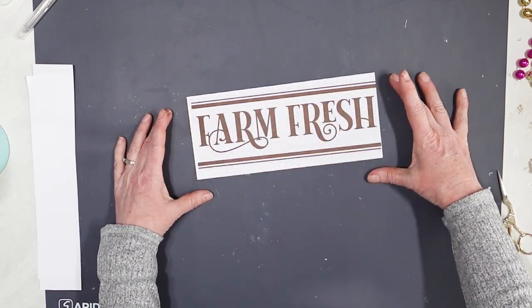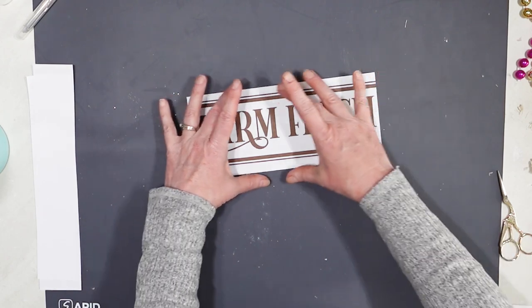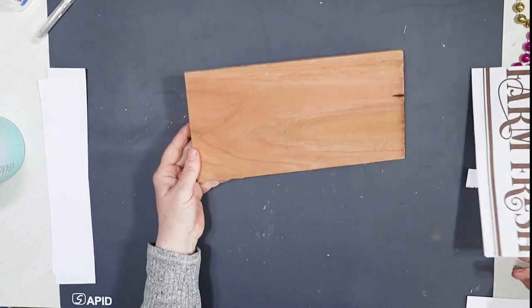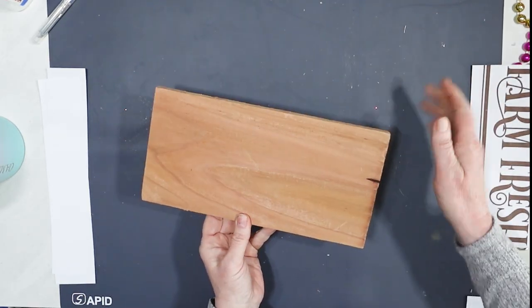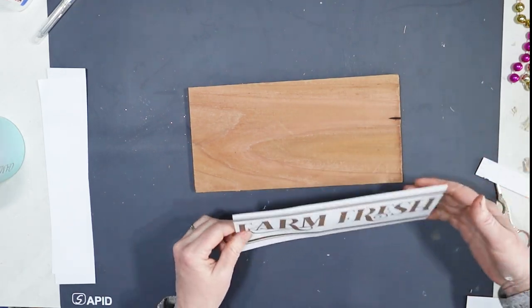This is the sign that I'm going to make, and I'm going to run out to my garage real quick and cut a piece of lumber that matches this. I literally went out to my garage and cut a piece of wood. This is actually just a cheap cedar fence picket that I got at Home Depot. I like stuff like this because it's really affordable.